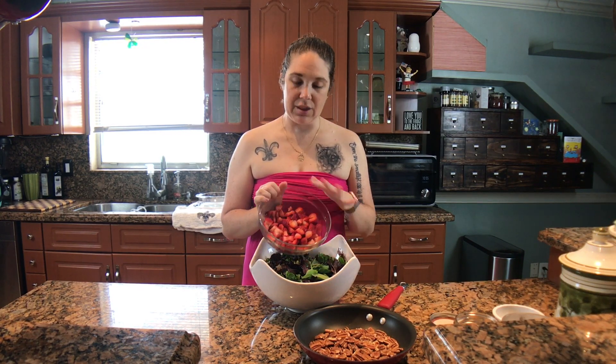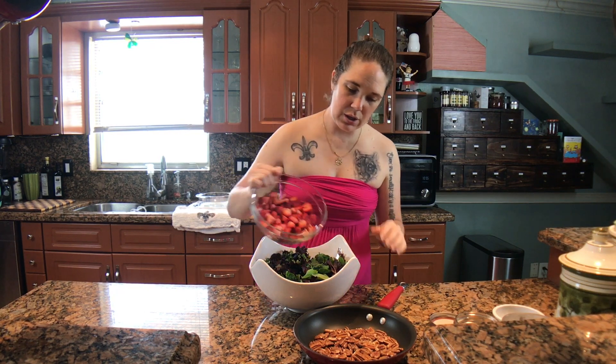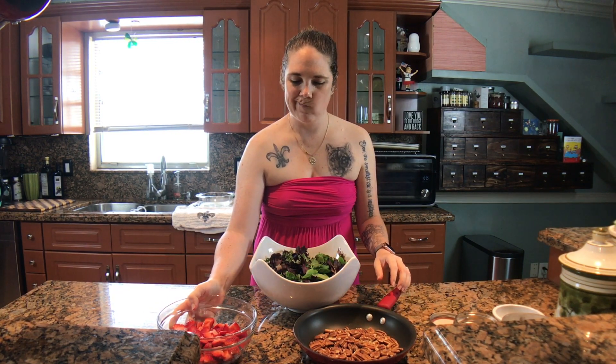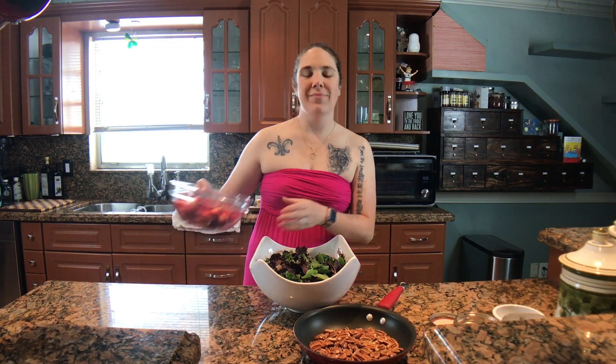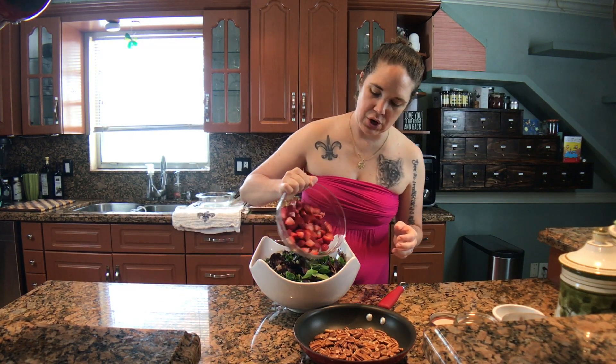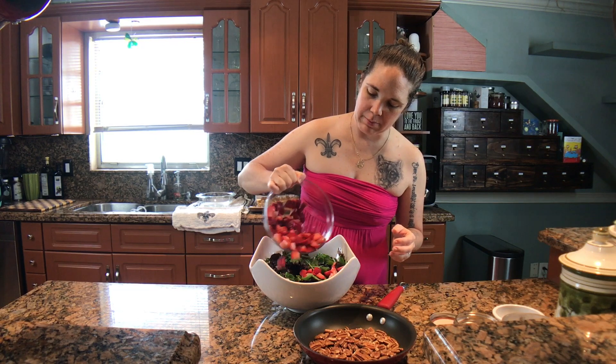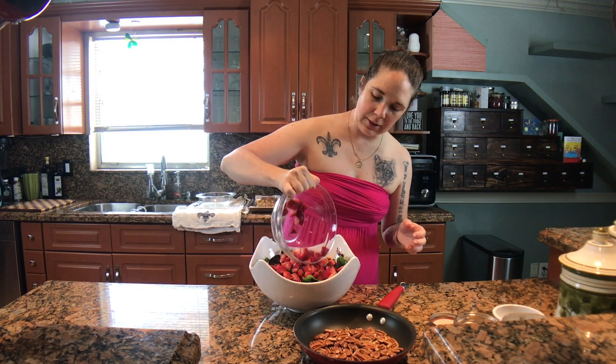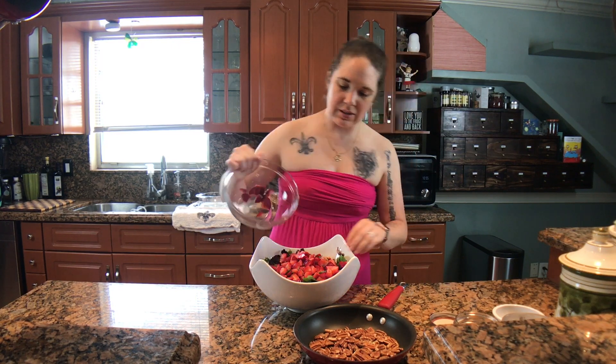I am using these beautiful strawberries. I've cut them up, washed them, and they're ready to go. I'm going to put my strawberries down in my bowl. The nice thing about this is that you can really use any seasonal fruit.